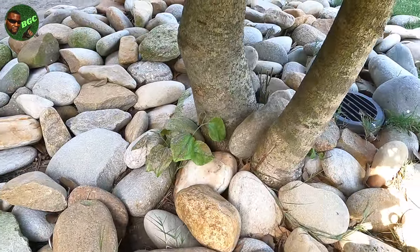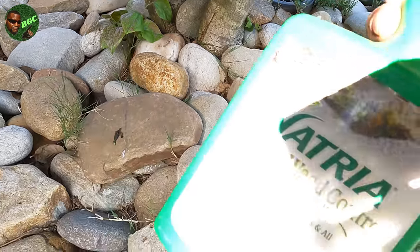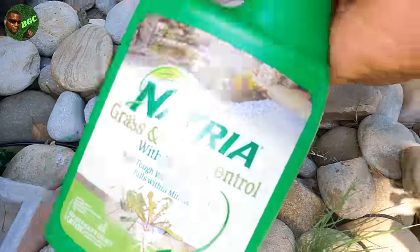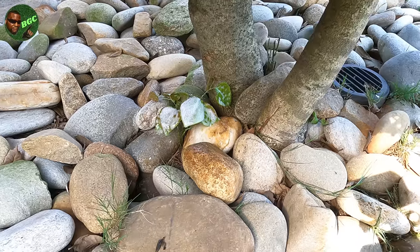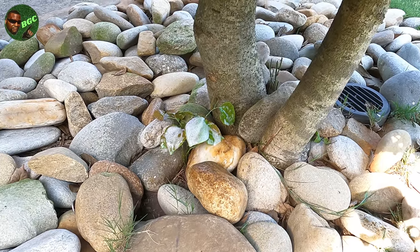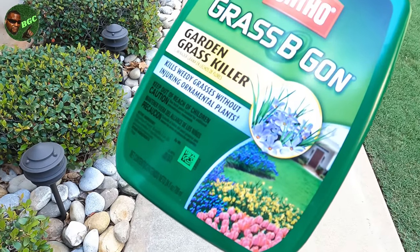You see how it's already been affected and that's been like five minutes ago — that's crazy. It works really well. It costs a bit more but I like the way it comes out. See how foamy it is? It covers everything. Just let that sit there, don't pull it out, and it'll die eventually.